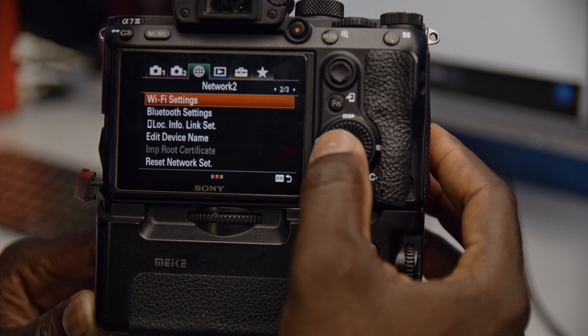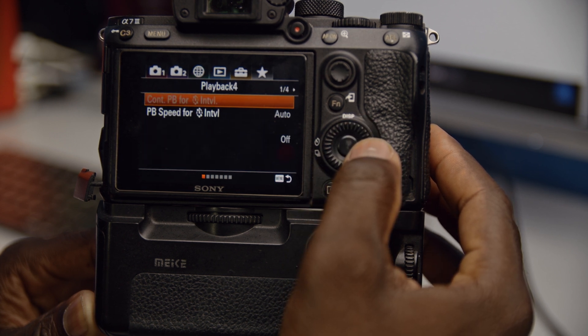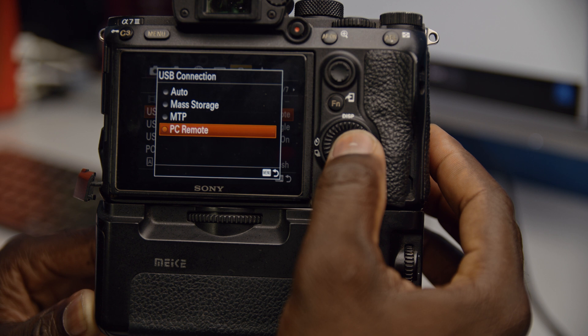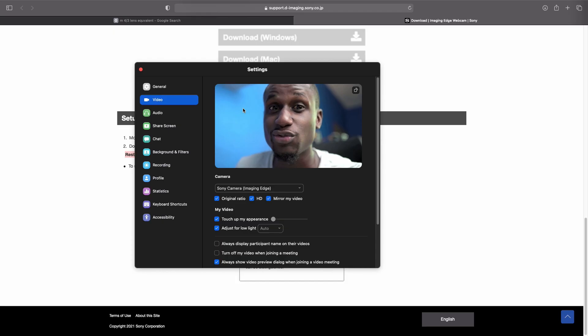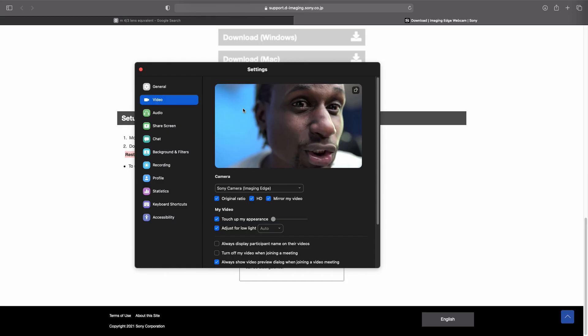When you connect your camera, make sure the battery is fully charged. Even if the battery isn't fully charged, depending on the type of Sony camera you're using — for example the A7 III — it can be charged while in use. So right now I'm using the Sony A7 III and it's being charged while I'm on a Zoom call.